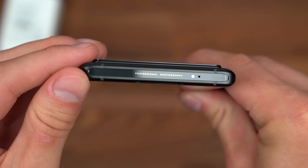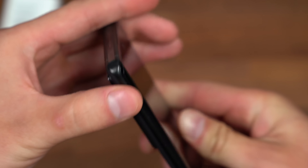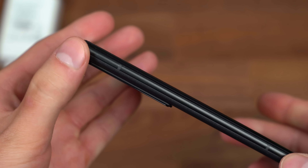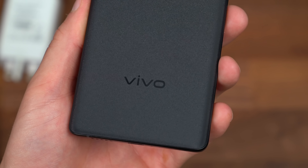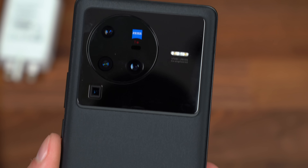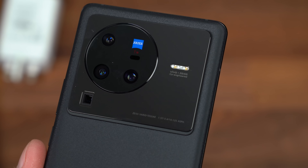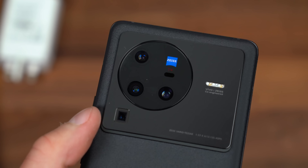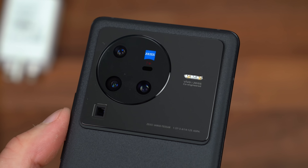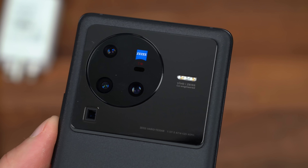There's also a little bit of text that reads 'professional photography,' so hopefully we can take some professional shots with this phone. Along the left side, absolutely nothing. A closer look at the back — it does say Vivo. There is that quad camera system: three lenses in the circle, and in the bottom left another one with some Zeiss branding.